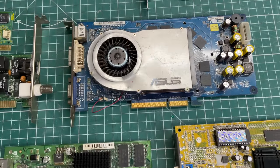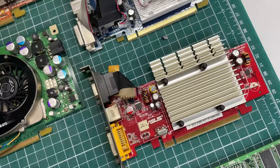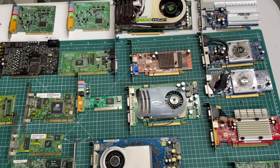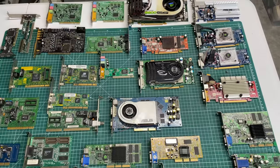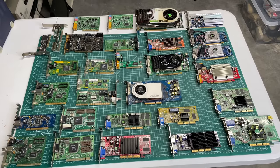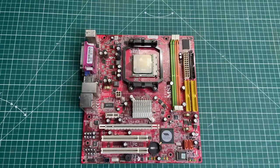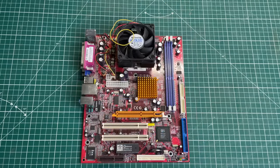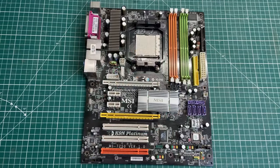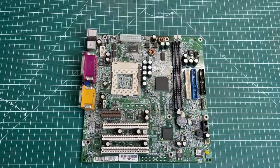Then we have a whole bunch of AGP cards — mostly GeForce MX class video cards. We have the GeForce 4 MX 460, some TNT2 video cards, some GeForce cards, and then a whole bunch of PCI Express video cards as well. In the motherboard department, lots of motherboards in the box — most of them are AMD Athlon or Pentium 4 class boards from the early 2000s up until around 2004–2005.